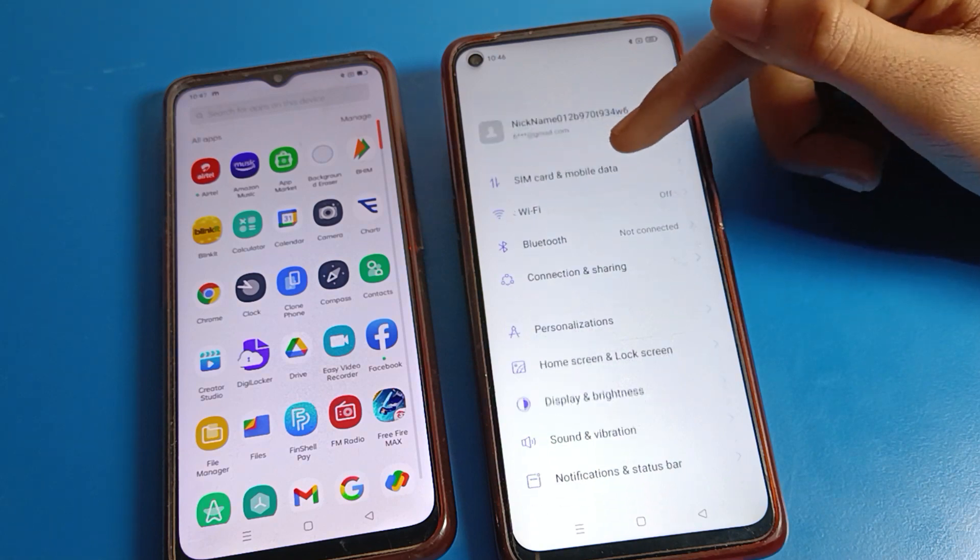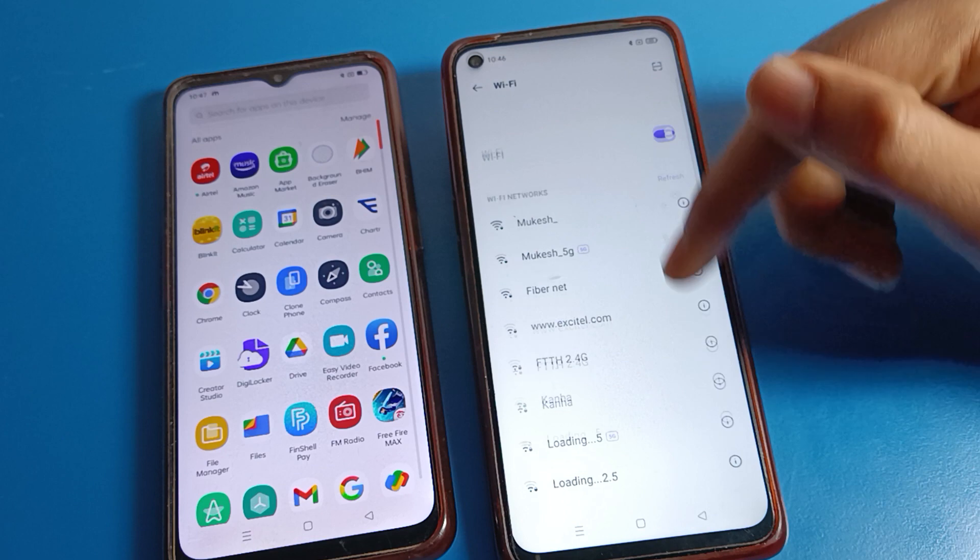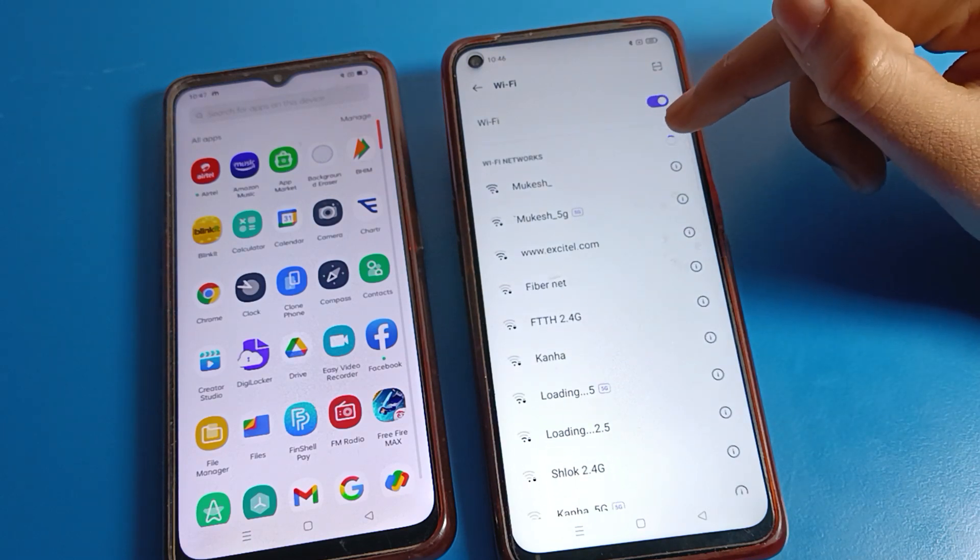Let's open your phone settings. After opening phone settings, click on Wi-Fi settings and turn on Wi-Fi. After turning on Wi-Fi, we will refresh the Wi-Fi settings.